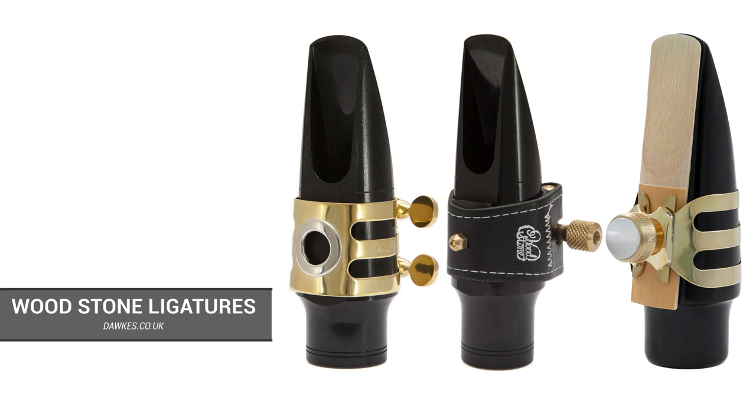Hello everybody. I'm here with Alistair Penman, and we are going to talk to you about Woodstone alto sax ligatures. Now, Alistair, you are a man of exemplary taste, both in your saxophones and in your ligatures, and you've been playing Woodstone for a little while, haven't you?